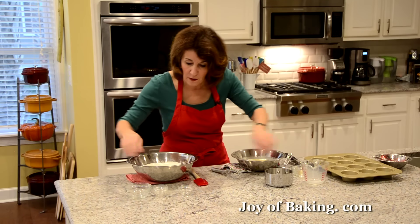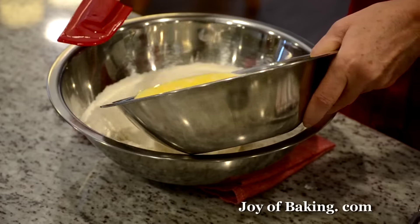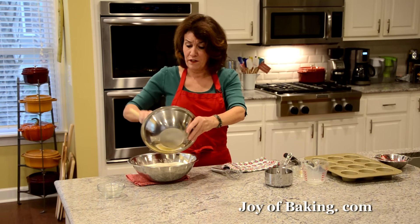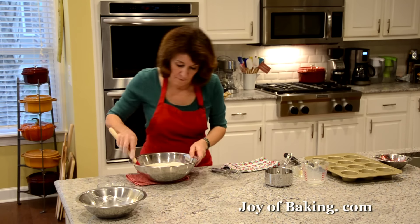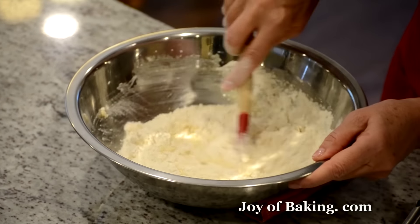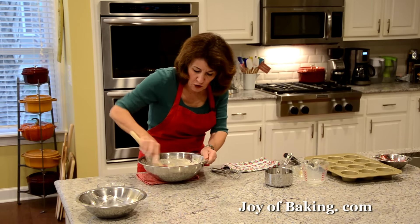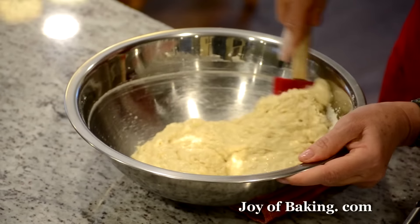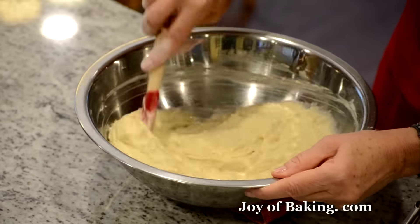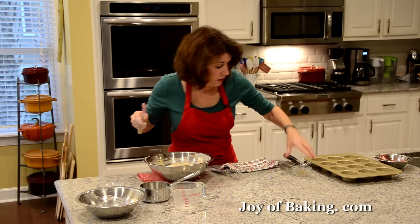Now I'm making a well in the center of the dry ingredients and pouring in the wet. This is not a hard muffin to make, yet it looks very impressive — especially nice at Christmastime. Just mix them together until everything is moistened. Don't overmix, because if you mix too much your muffins may be a little tough.